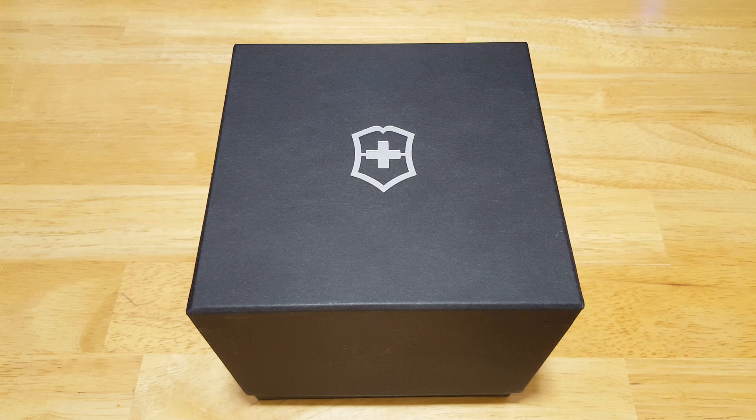Now as usual, we'll open this thing up, look at the fit and finish, the features and the functions, the build quality, and then I'll give you my overall impressions of this pretty nice dress watch from Victorinox.